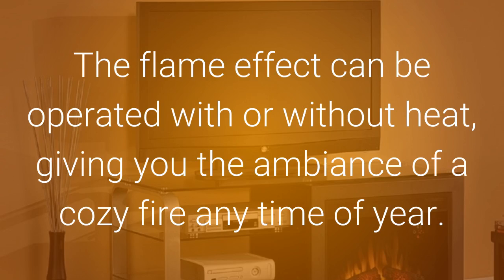The flame effect can be operated with or without heat, giving you the ambiance of a cozy fire any time of the year.